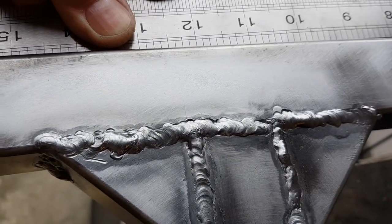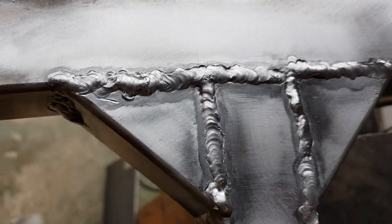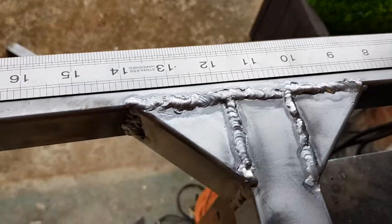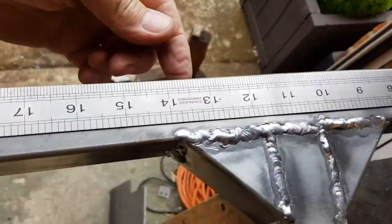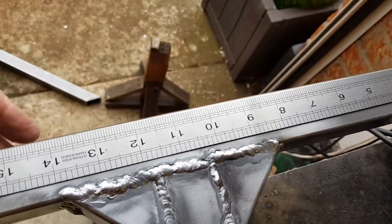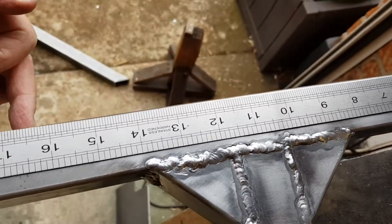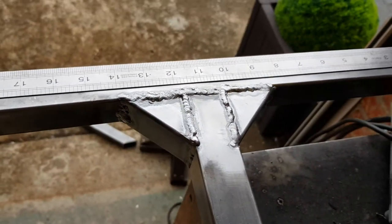Now that is all these welds cooling and contracting on this side of that cross member, so that's going to give automatic toe-in. I don't know how much, and whether it's unacceptable. If it is unacceptable, then weld beads on this side of the same area — a bead along the top edge, a weld bead along the bottom edge — are used to pull it back the other way.